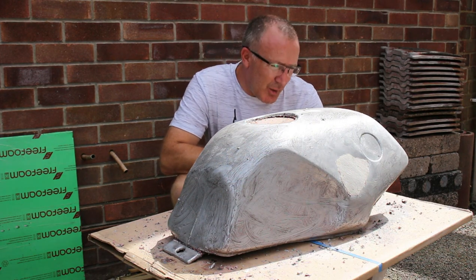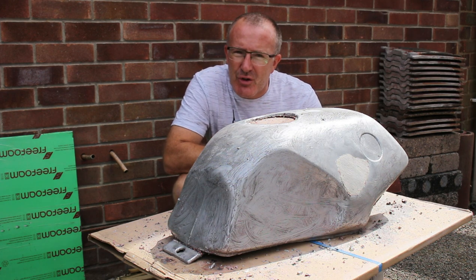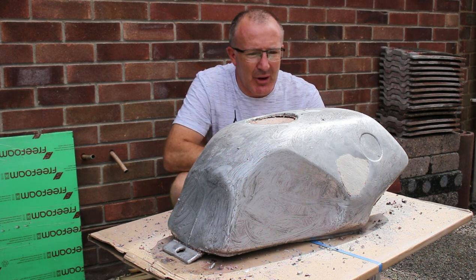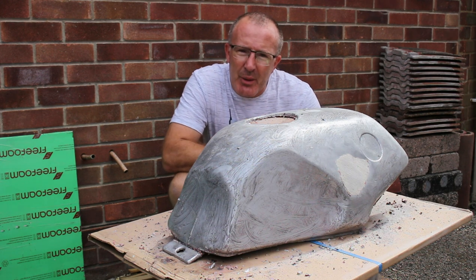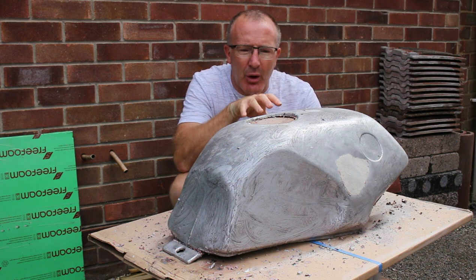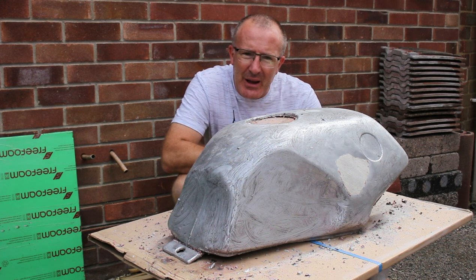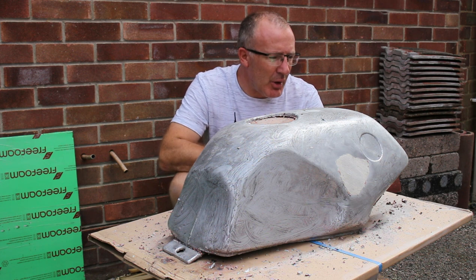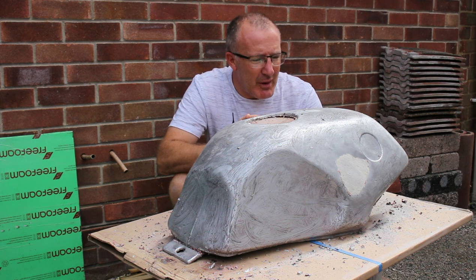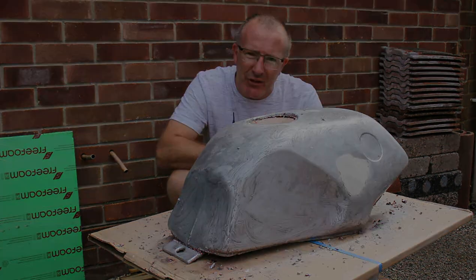I've stripped pretty much all of the paint off the tank now using paint stripper and wire brushes. The paint stripper I used initially was great on that first black coat of paint, but as it got down to some of the base coats — some of the acid etch primer on this tank — it really didn't touch it. It was hard work to remove that, so I used layer after layer of paint stripper and was very patient, but it wasn't strong enough to get into that paint.